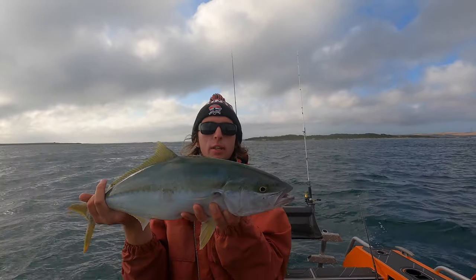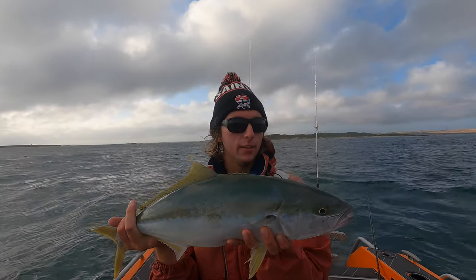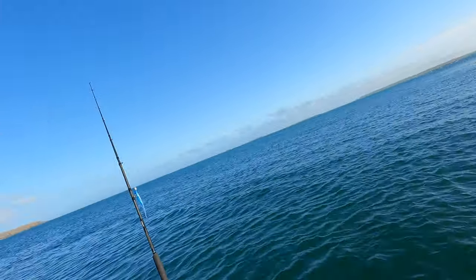First kingy on the 1550! It's not a real big one, but hopefully we can upsize them from there. Just cooked up a bit of a feed for breakfast, which is good. Now we're going to try and target some whiting and see what happens after that. We've got a long day ahead before we can get back to the boat ramp with the tide, so we've got plenty of time up our sleeves.